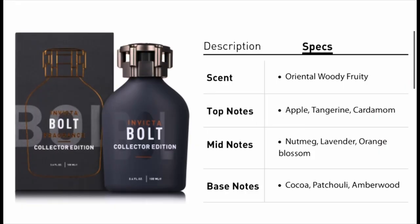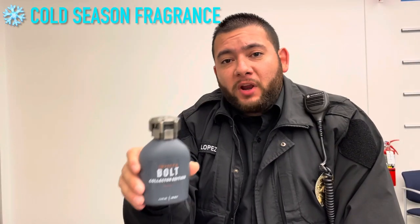The notes that I pick up for Bolt: I get sweet, fruity, orange, and either vanilla or chocolate. The notes listed are apple, tangerine, cardamom, nutmeg, lavender, orange blossom, cocoa, patchouli, and amberwood. By smelling it, I would say it's a springtime, nighttime, or winter fragrance.